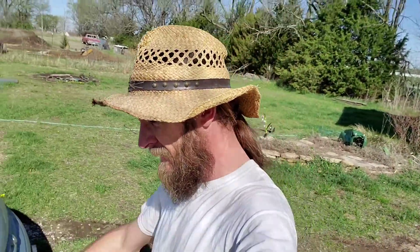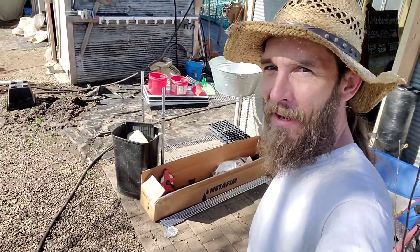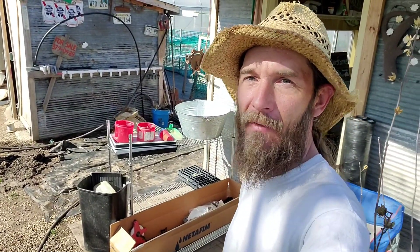Hi guys, Keith Arkenberg Farms. It is almost the third week of April 2021, and I got another box in the mail so we could finish up our irrigation project right there. Got a Netafim box, so that's more parts. Let me show you the rest of the irrigation setup we have here on the farm.